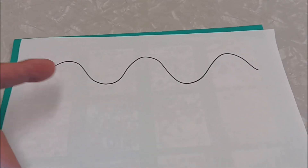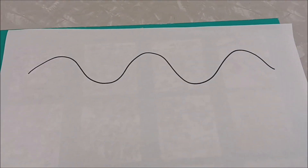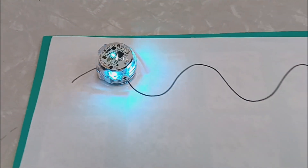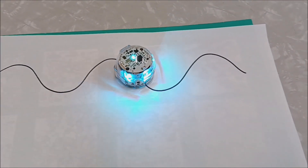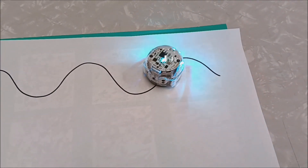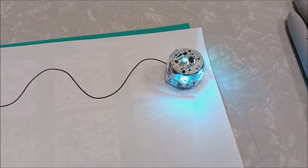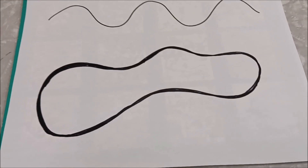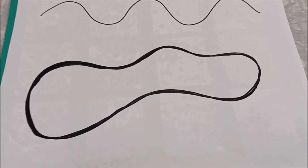I've just drawn a squiggly line with a Sharpie here. Let's watch the Ozzobot follow this line. It'll just stop when the line runs out. For the best results though, I would make the line a little thicker. Let's watch the Ozzobot go on this now.